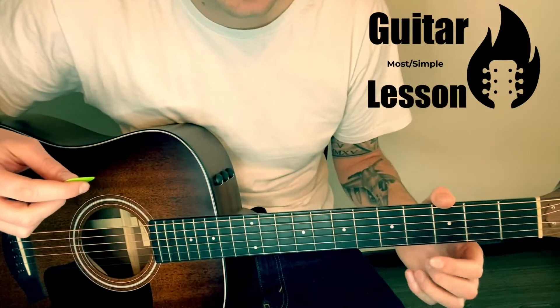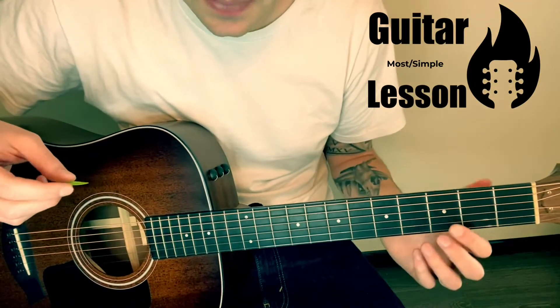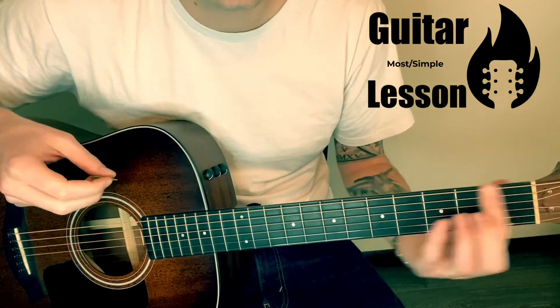So the majority of this song sounds like it's played on a bass, but I'll just show you how to do it on acoustic if you want to just mess around with it. You're gonna be in standard tuning with no capo.